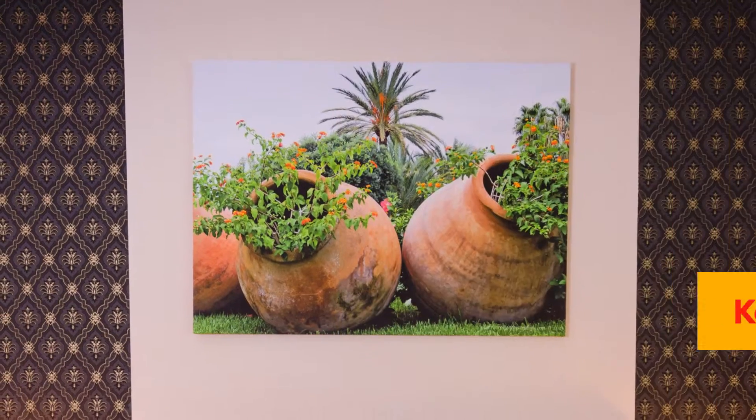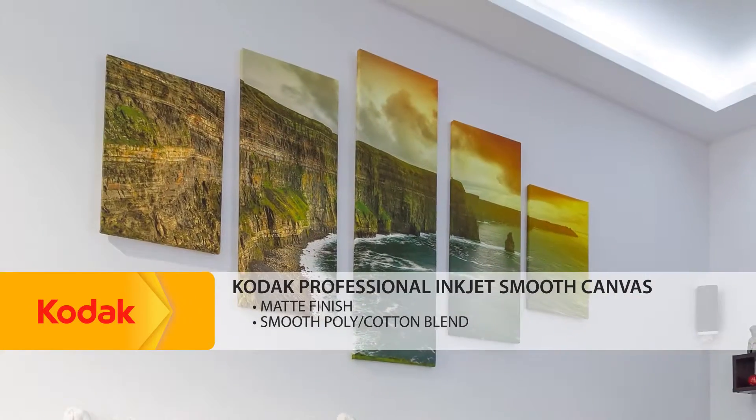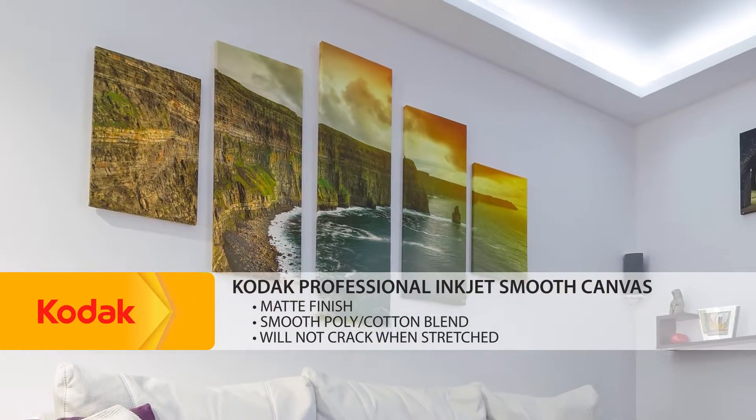Kodak Professional Inkjet Smooth Canvas, also with a matte finish, has a smooth poly-cotton blend and is sturdy enough to not crack when stretched.